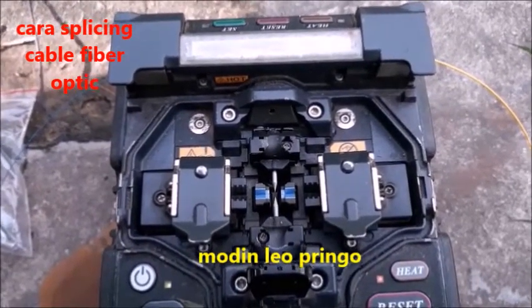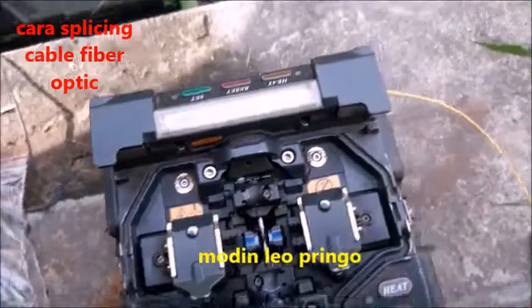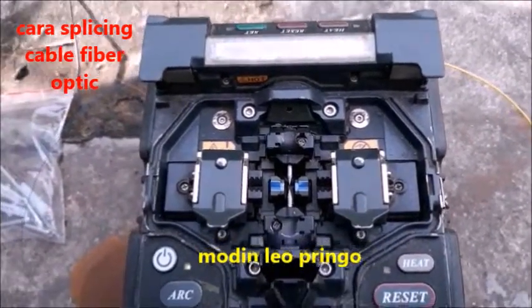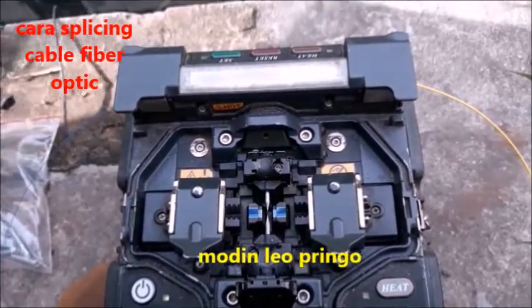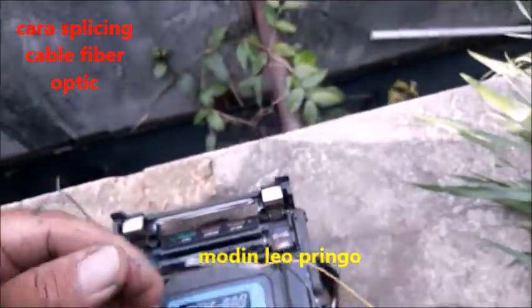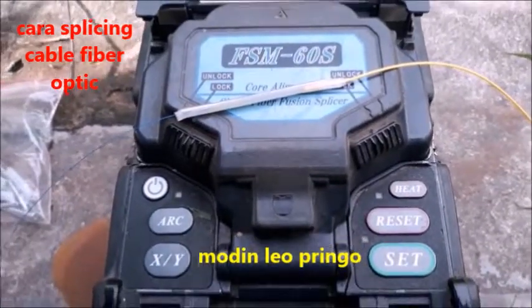Tunggu sampai dia berbunyi — nah sekarang dia berbunyi kan. Dia akan menunggu dalam masa setengah menit, kemudian proses pendinginan ini. Nah kita tunggu sekali, kami pun menunggu sampai usai pendinginan. Kalau sudah betul-betul dingin, kami akan ambil — angkat. Nah sudah dingin kan, akan saya ambil, saya simpan di atas. Nah ini, inilah hasil dari cara tata cara menyambung kabel fiberoptik. Sudah heat bagus, dan tinggal saya menyusun kabelnya.